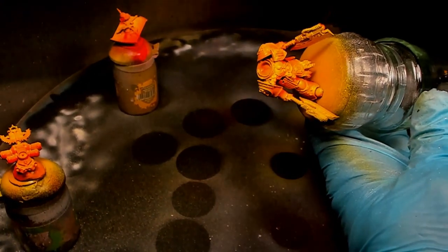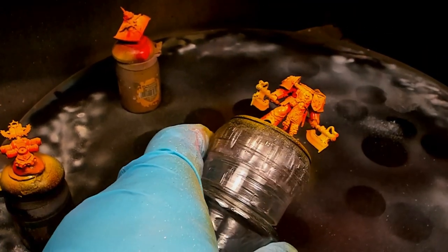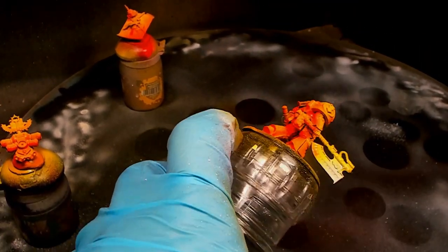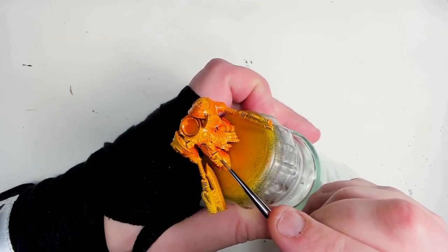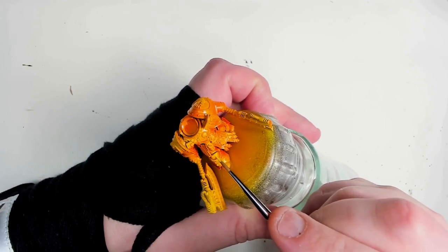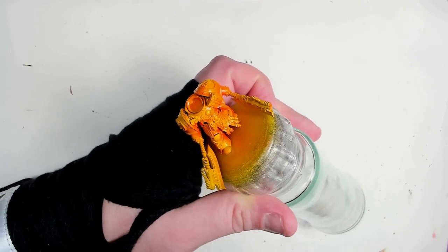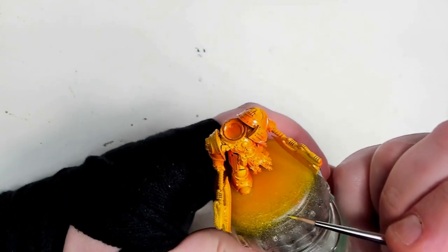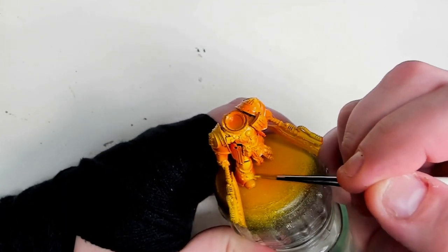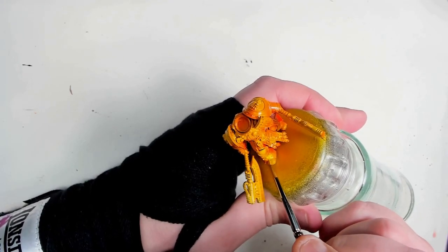I'm not inventing the wheel here — there are a lot of guys out there making videos about this method. I've tried it a little bit before I saw those videos, but I love it. Now, because this is a character and we want to do it justice, I'm going to add a little bit of extra highlight. I'm using Flash Gitz Yellow. I would recommend thinning your paints when putting down layers to get highlights, but Flash Gitz Yellow is thin to begin with, so we don't have to thin it that much.